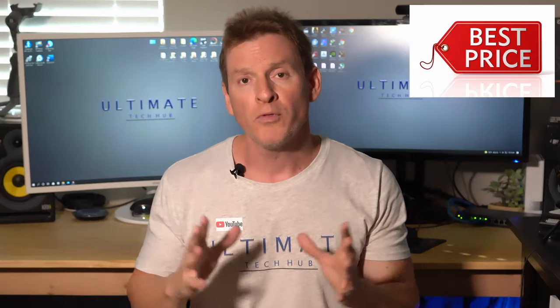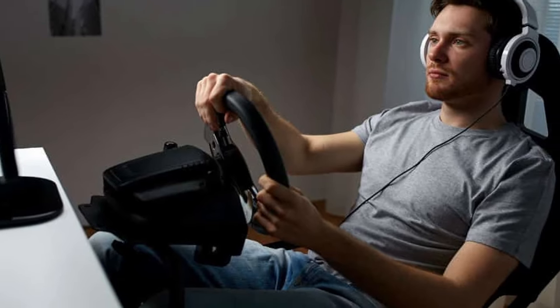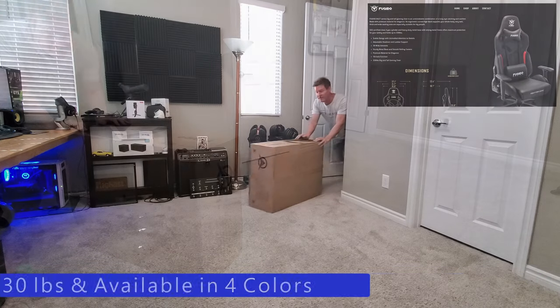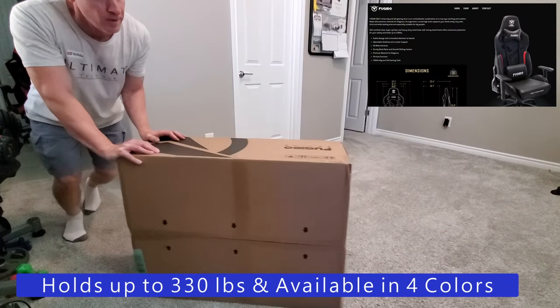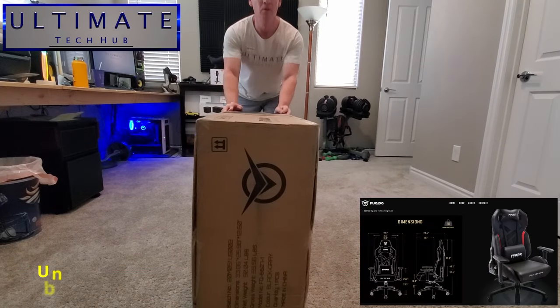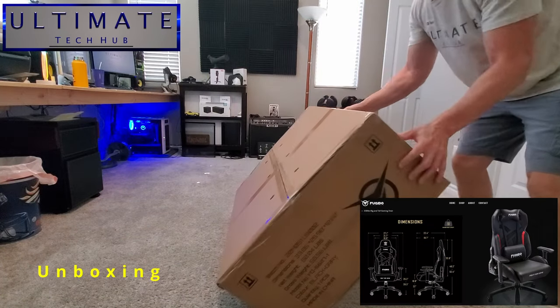But the most important thing besides price is comfort. So today we're going to take a look at a gaming chair from a company called Fukuito — I'm not sure how to pronounce it. But this chair is designed for comfort. Today we'll unbox it, assemble it, and test it. This is the Fukuito 6627 big and tall gaming chair, which can hold up to 330 pounds and is available in four colors.